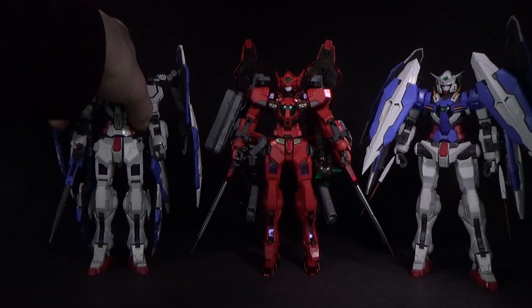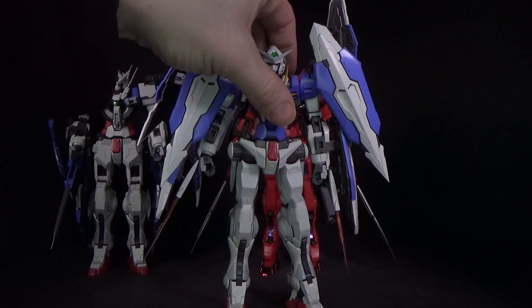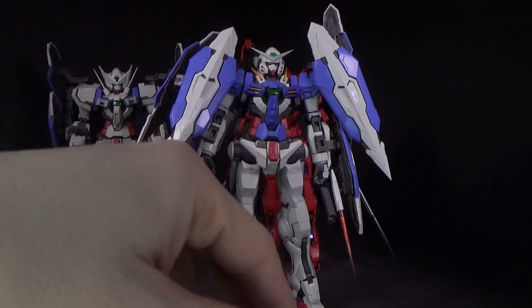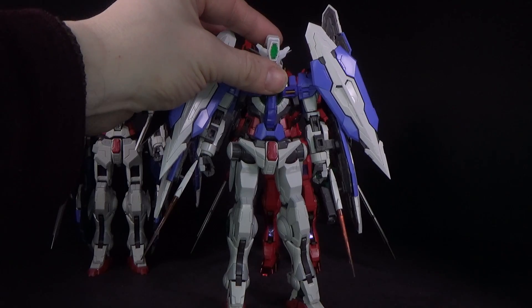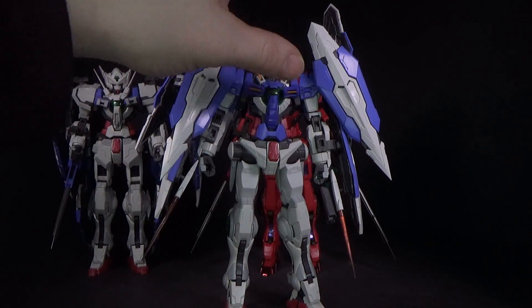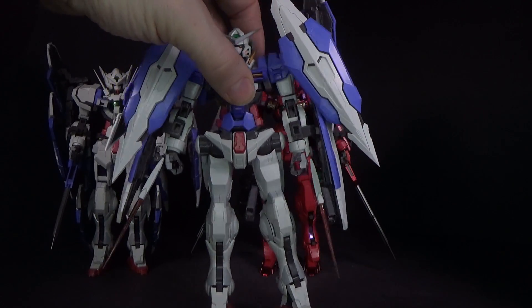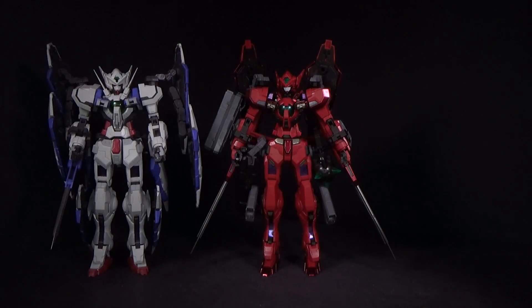Now on to the actual parts. The Hobbystar Exia is based off the Master Grade, but the face mask does not work with it because the cheeks are a little too big. There's also nowhere to clip the shields onto the arms because it has the GN condensers on the arms. So with the Exia, at least without modification, it's not going to work.